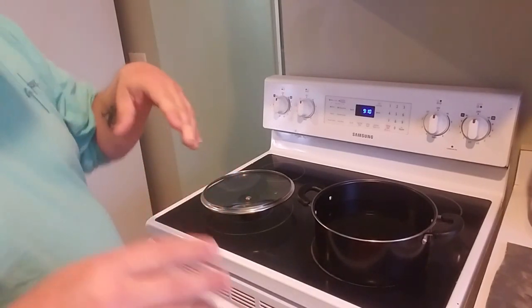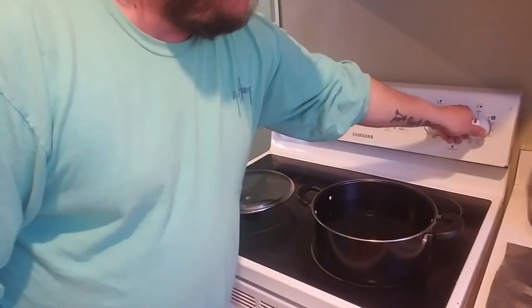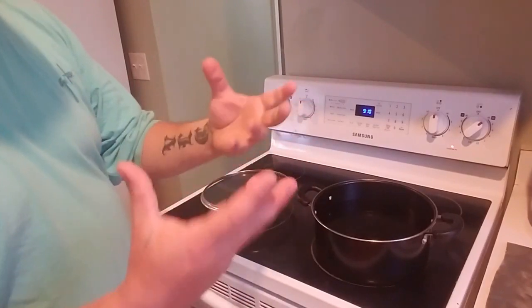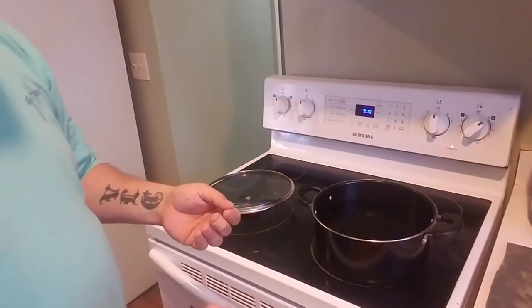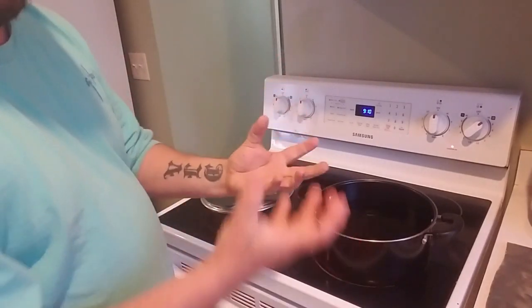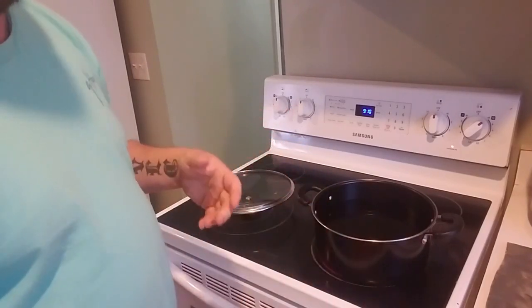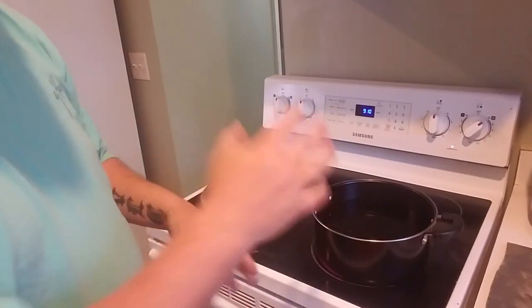The first thing you want to do is parboil your squirrel for about five minutes — bring it up to a nice hot hard boil. What that's going to do is release a bunch of the yuckiness and maybe some of the hair that didn't come off when you cleaned your squirrel. It'll bring all that stuff right out. About five minutes on a hard boil, then you dump that water out.